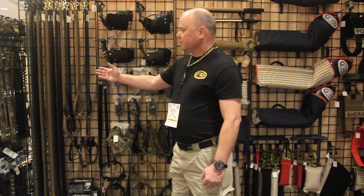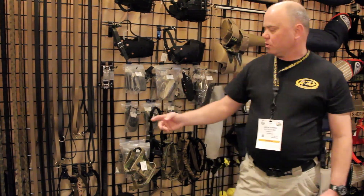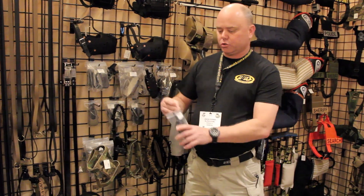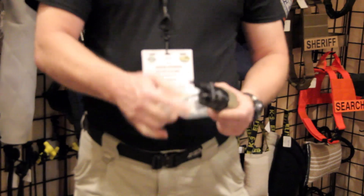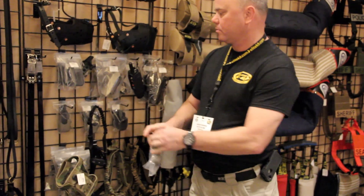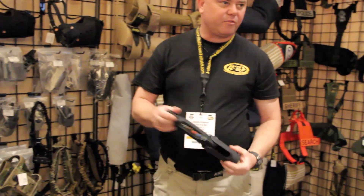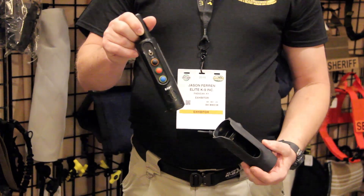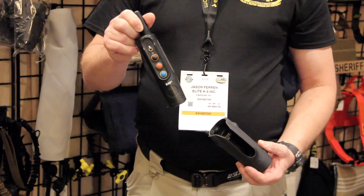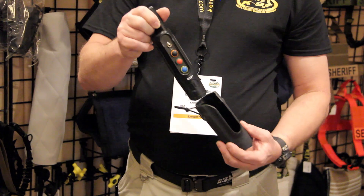I'd like to start with the ASAT leashes — all-season, all-terrain. We've got the new Kydex working dog holsters for doctoral remotes. We also have them to fit the Tritronics Pro 500 G2, the Tritronics Pro 500 G3, or the new Garmin Pro 550.